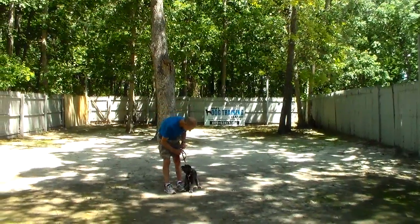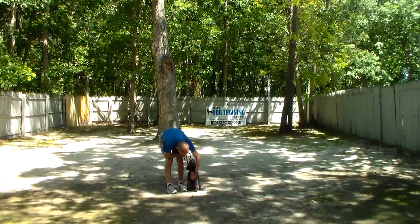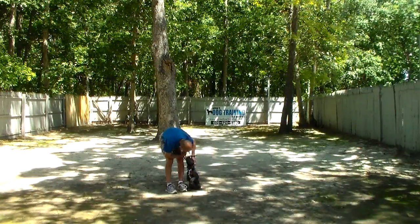Amanda will be the trainer bringing Betsy home and she'll answer all of your questions. We want to thank you so much for using Nora's Dog Training Company as your personal dog trainer and we will see you tomorrow. Have a great day.